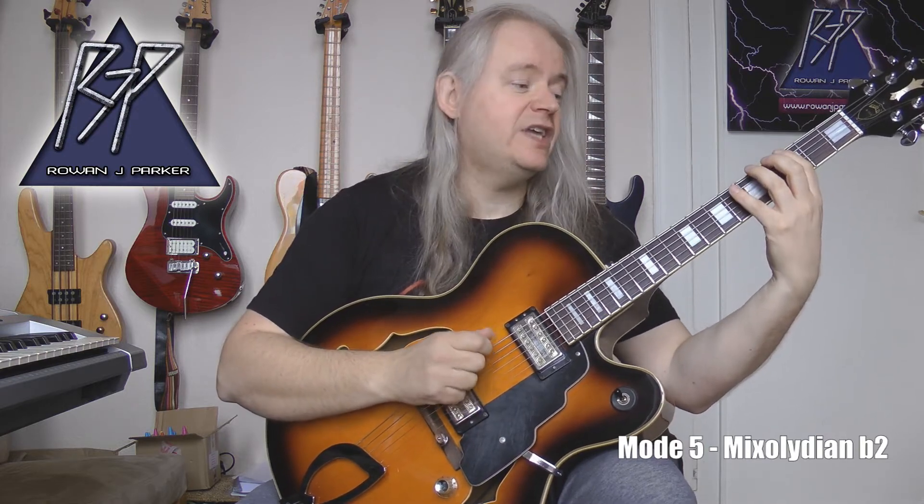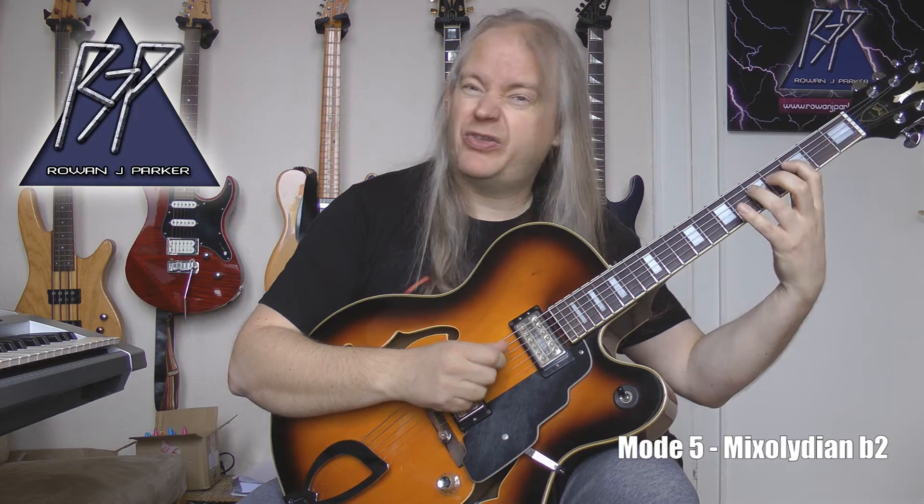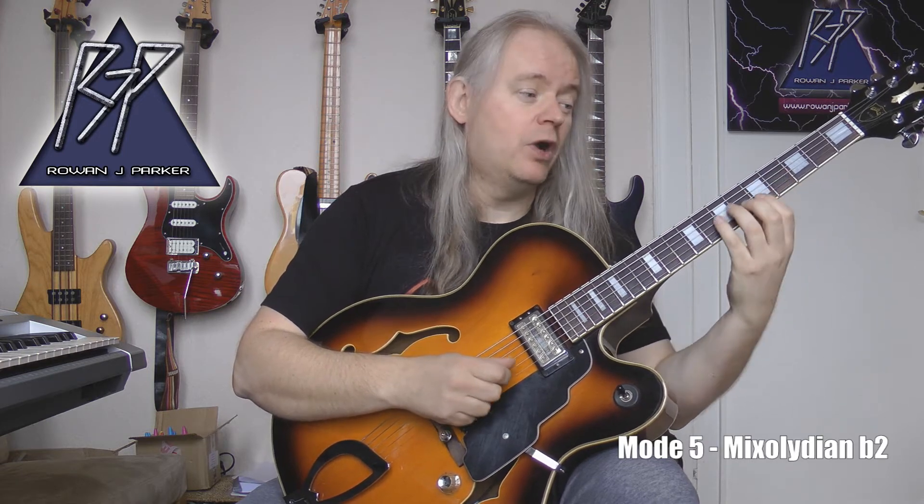The next shape starts on the next scale degree, which is G — it's known as Mixolydian flat two. Mapping out one string at a time: G, A-flat, B, C, D, E, F, G, A-flat, B, C, D, E, F, G, A-flat, B, C, D, E, F, G, A-flat, B, and C. The fingering is: 1-2-4, 1-2-4, 1-3-4, 1-2-4, 1-2-4, 1-2-4, 1-3-4.